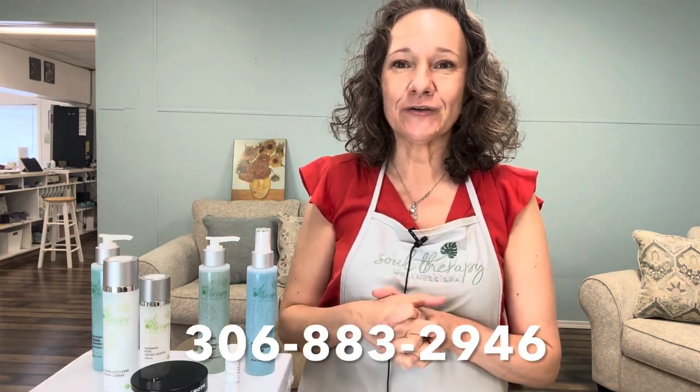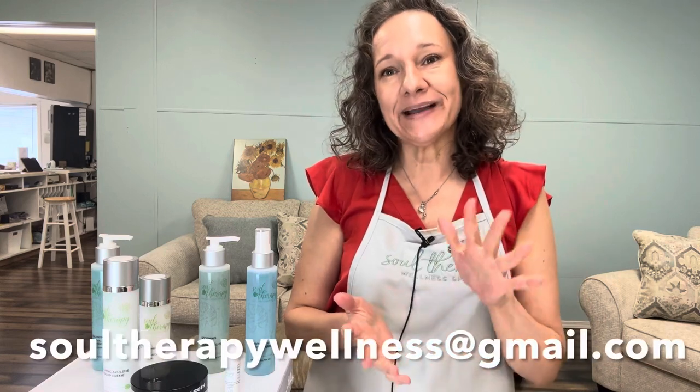I had a fun time putting together this class. We're going to do another class closer to October and plan on bringing in some new products — a new launch basically in time for Christmas. Thank you so much for watching. If you're interested in any of these products, please give us a call at 306-883-2946, check out our website at soultherapywellness.com, or email us at soultherapywellness@gmail.com. Take care, we'll see you again, bye!